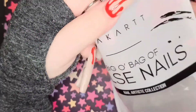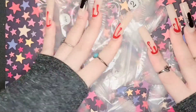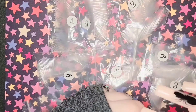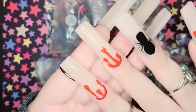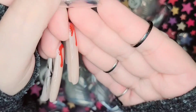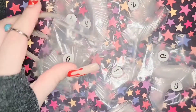I also got these full coverage tips because I was running a little low. They run in sizes 0 to 9 — just pretty basic regular full cover tips, but I needed some so I ended up buying some.